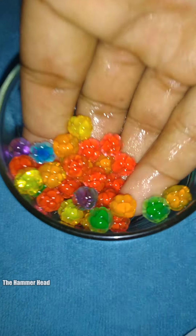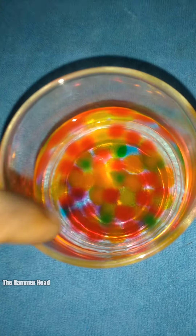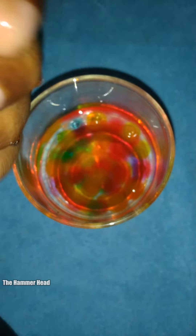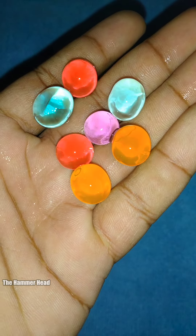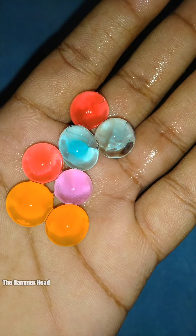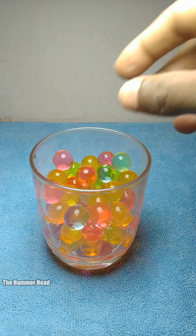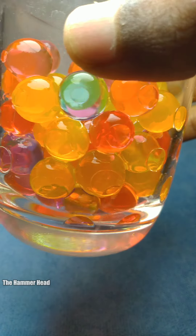Looks cool! Let's wait and see how it looks at its final stage. After one hour it looks like this. After three hours it looks like this — some of them become round. After five hours they have all fully absorbed the water. The final product looks amazing.